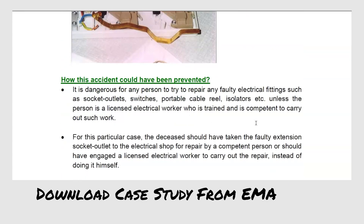How to prevent the accident? It is dangerous for any person to try to repair electrical fittings such as socket outlets, switches, portable rails, and isolators, unless the person is a licensed electrical worker who is trained and is a competent person to carry out such work.